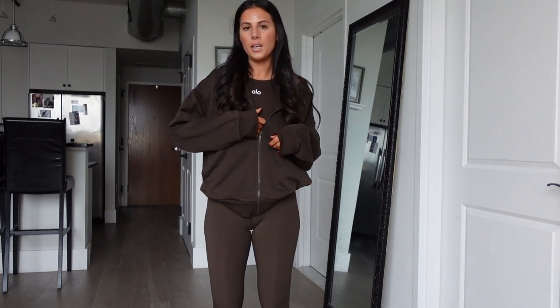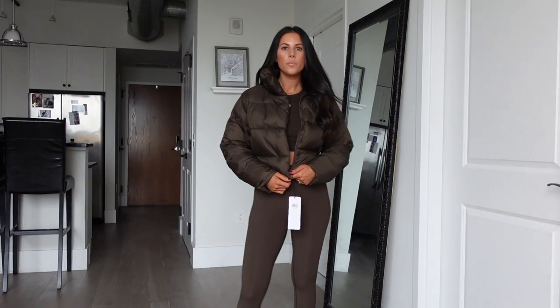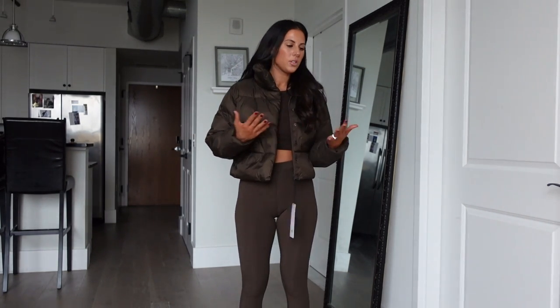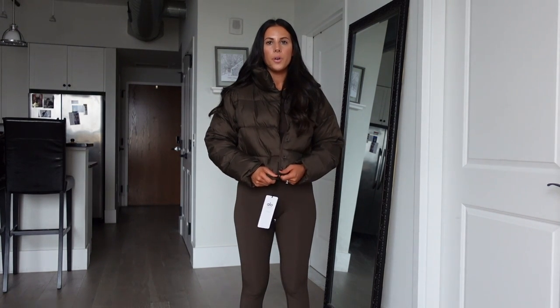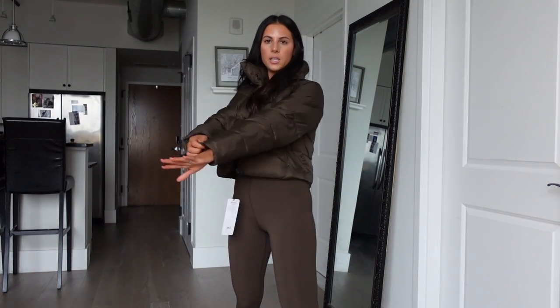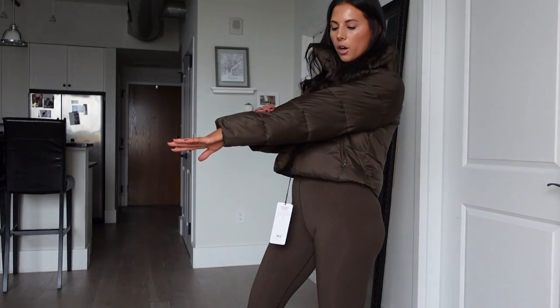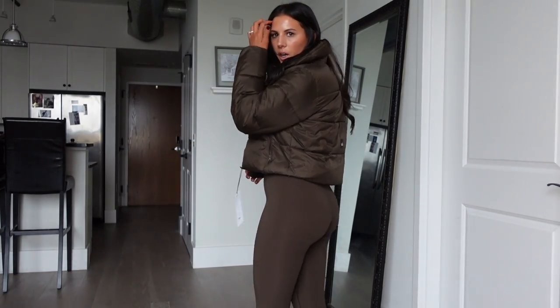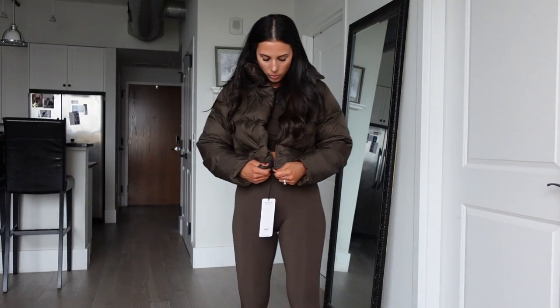I also got one more jacket — the Gold Rush puffer. It's just so comfortable. Alo actually makes really nice quality jackets and this is just so comfortable, like the perfect amount of puff. Sometimes in their jackets they might size small, like some of their Sherpa collection, but this one I would definitely say is true to size. This is where it comes to on my arm — the perfect cropped length. It's not like super cropped or anything, it just comes right to your waist.